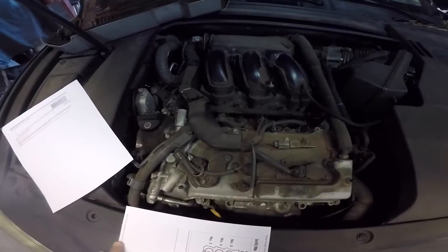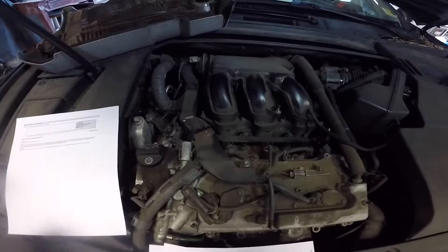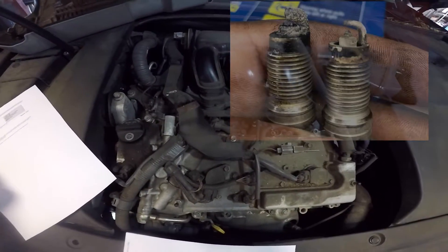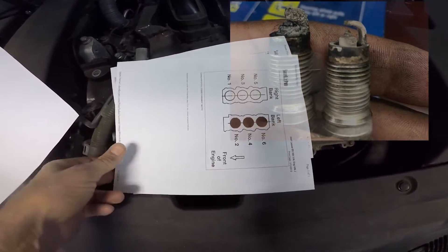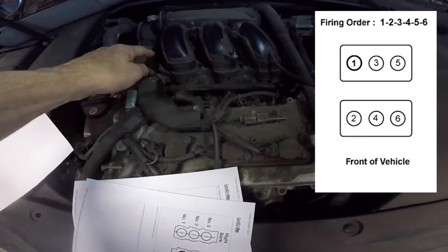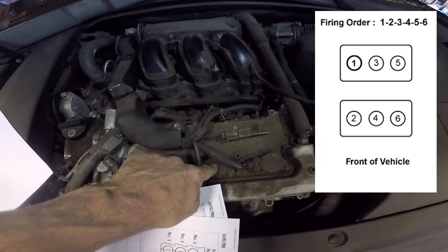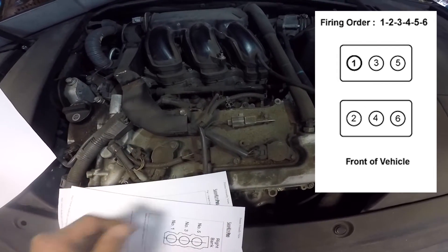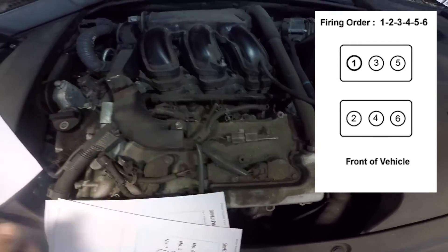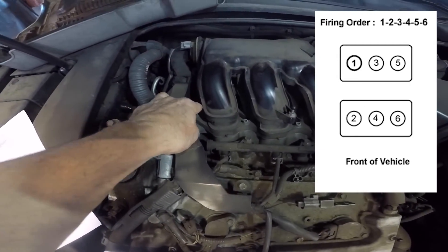I want to give you a quick tip on how to identify the cylinders on a 2007 Lexus ES350. If you get a code P0354, the last digit in that code is going to be the cylinder number. So as the car sits, the cylinder layout is: 2, 4, 6, 1, 3, 5. So P0354 is going to be the number four cylinder right here. P0351 is going to be the number one cylinder over here.